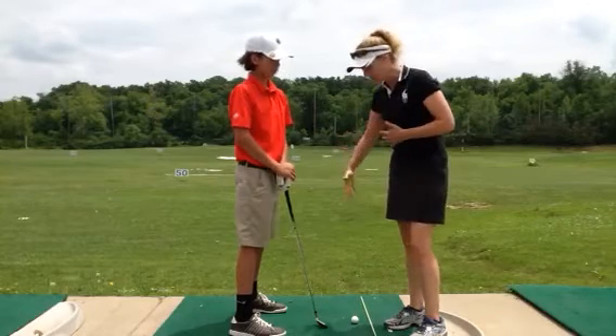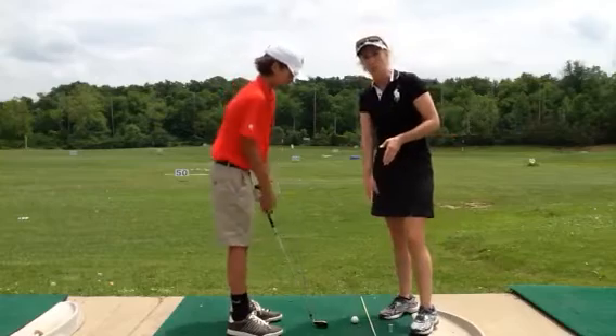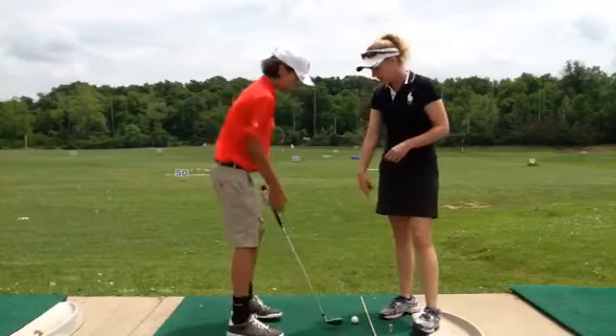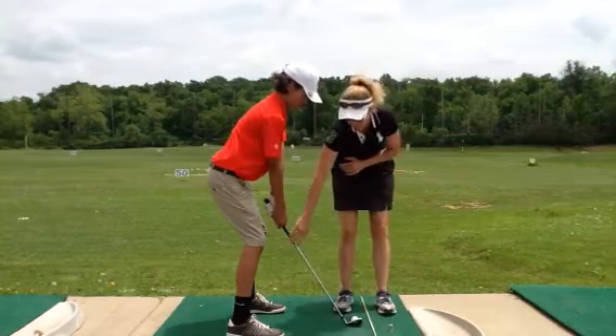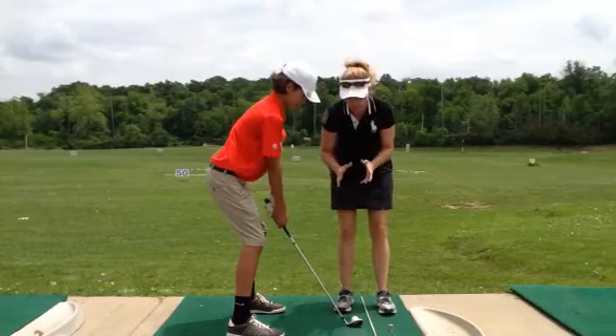So what we're working on is trying to get a little more arc on his takeaway. We gave him a little drill. First thing we did was put a plane stick down as a pointer reference. We're having him use this visually — if he sees that his club is beating outside, he's going to immediately stop the golf swing and start over.